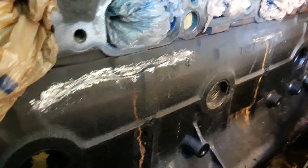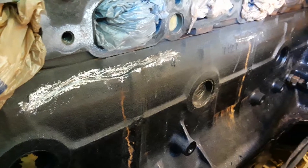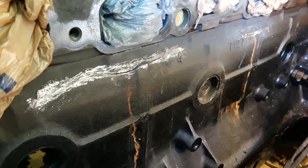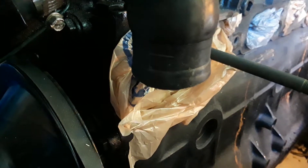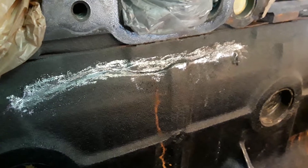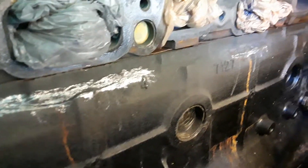I'm going to blow it out with compressed air, and then I'm going to put the JB Weld on. I think I'm going to take my vacuum cleaner and put a little vacuum on it, so that the JB Weld gets sucked into the crack a little better. That's my plan.